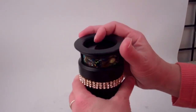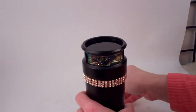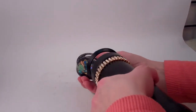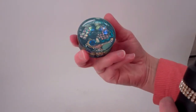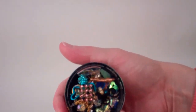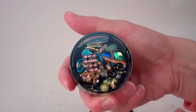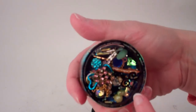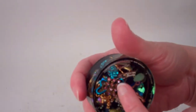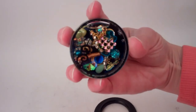The object chamber is interchangeable — by removing the locking ring you can take the kaleidoscope puck or object chamber out. This specific puck has the diamond theme with a lot of the Swarovski crystals and the aurora borealis finish, and some dichroic, but also has some wonderful turquoise, blue, and cobalt added into it as well.